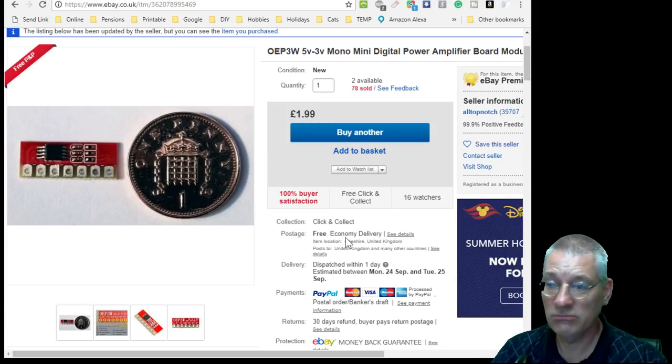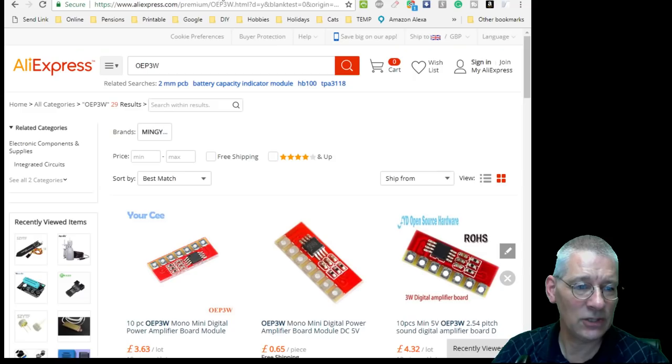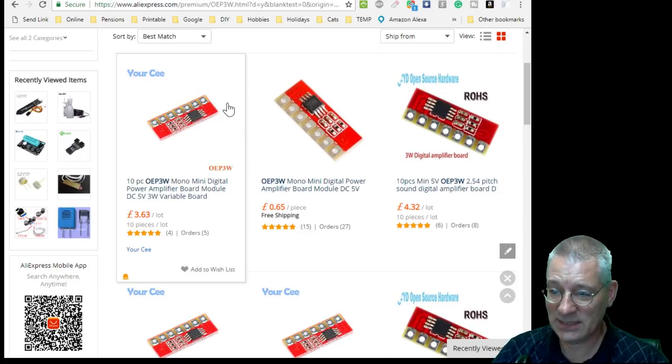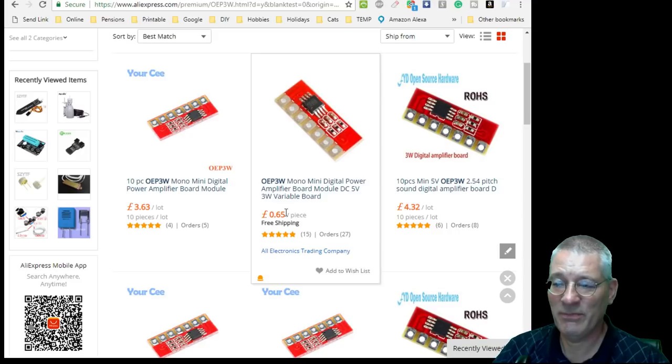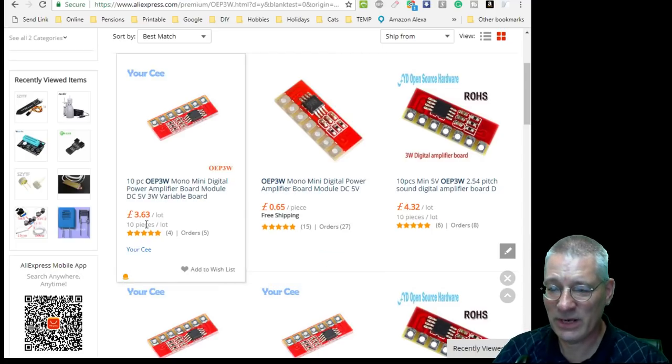£1.99, although cheap as chips, you can get it a lot cheaper from the Far East. Here's 10 pieces of exactly the same item for £3.63 — that works out to 36 pence each. My £1.99 suddenly starts looking expensive. But at 65 pence per item, or £3.63 for 10, it's almost worth buying 10 and keeping them in your module drawer for use as and when, because that really is cheap.